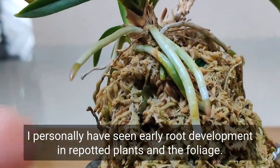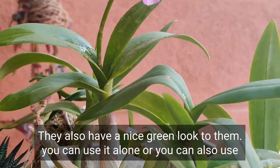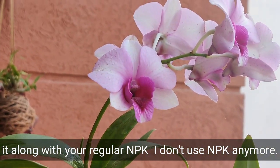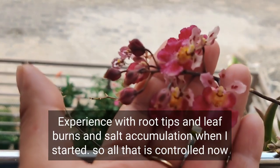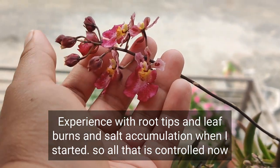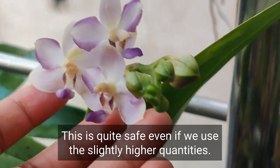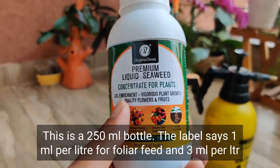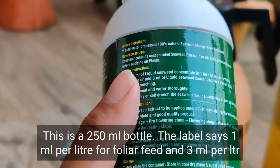I personally have seen early root development in repotted plants, and the foliage has a nice green healthy look. You can use it alone or along with your regular NPK — I don't use NPK anymore. I had bad experiences with root tip and leaf burns and salt buildup when I started, so all that is controlled now. This is quite safe even if used at slightly higher quantities; I haven't seen any side effects yet.